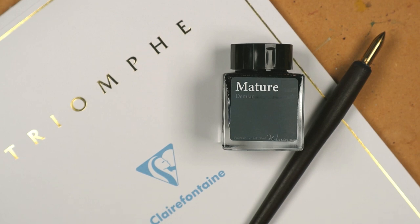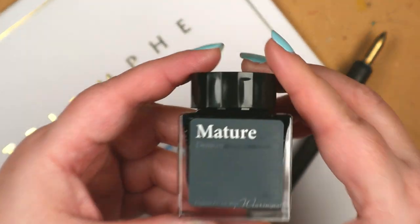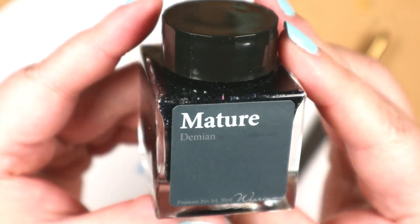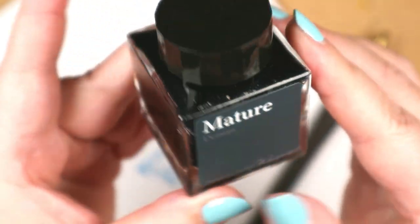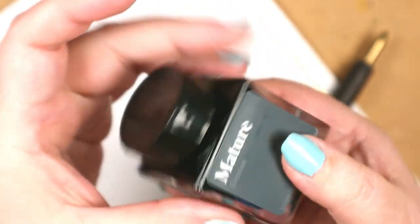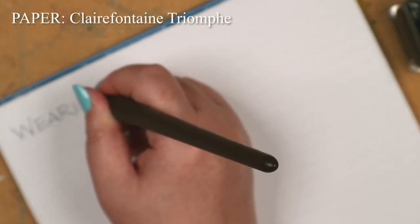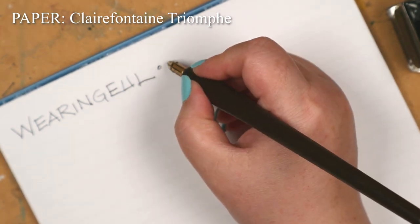Wearing Goal — it sounds like either a cool fantasy villain or a debilitating health affliction. I don't know much about Wearing Goal. All I know is they are a Korean company with a line of fountain pen inks with names inspired by literature. For example, there's a blue with gold sheen for The Great Gatsby and a red with blue shimmer for Dracula, whereas The Wizard of Oz has multiple inks representing individual characters.